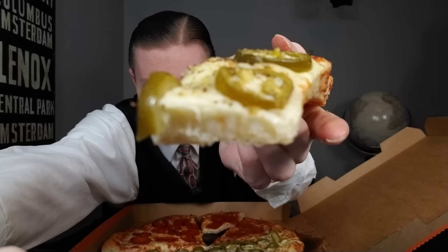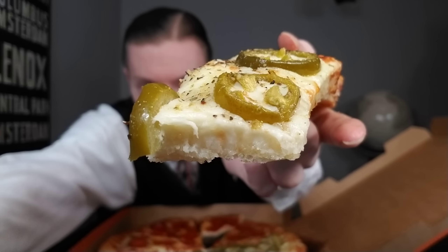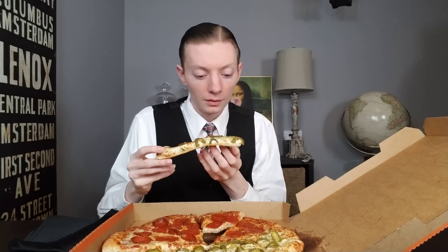All right, so I've tried out the pizza and now I'm going to try out the sticks — getting a view of it there.